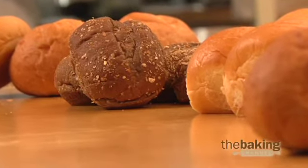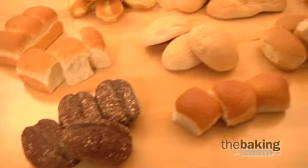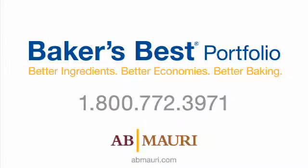AB Mauri is an industry leader in providing ingredient solutions for mold-free shelf stability. We manufacture both chemical and all-natural mold inhibitors that can help you extend the shelf life of your bakery products. We hope this has provided some insight into improving the mold-free shelf stability in buns and rolls. If you have any questions about our Baker's Best products or you would like assistance with an issue you're having in your bakery, please contact a customer service representative today.